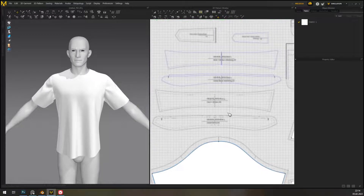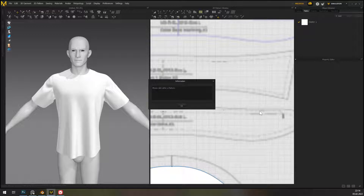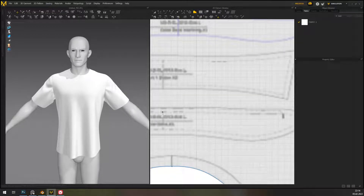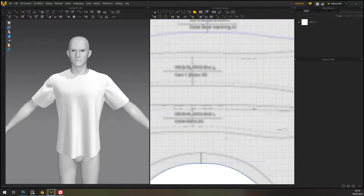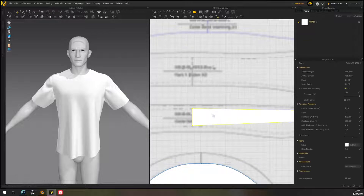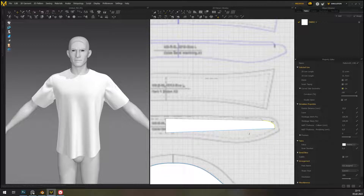They didn't mark the center very well, but they did mark it a little bit so we're going to deal with it. I think they mean it's straight to this point, so I'm going to actually make a point there. One thing that's really good in MD is snapping — it actually works very nicely and makes things click together when they should be clicking together.